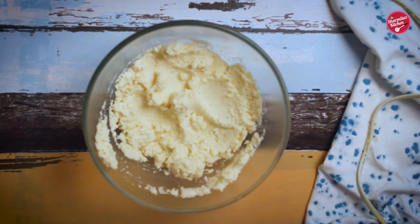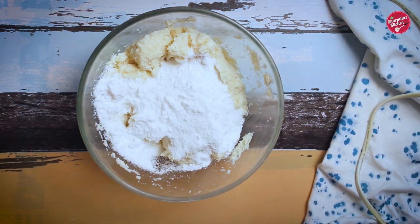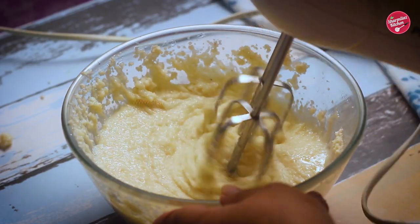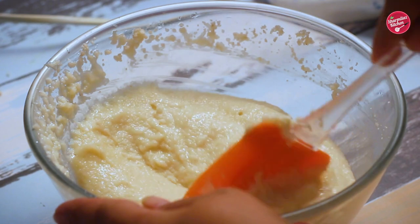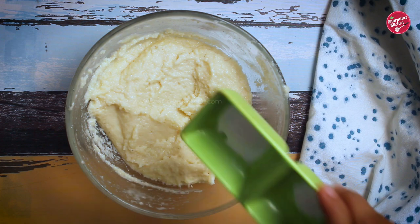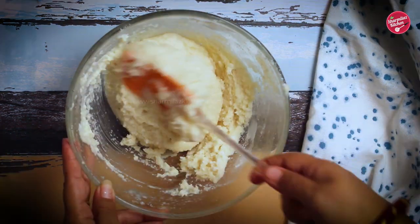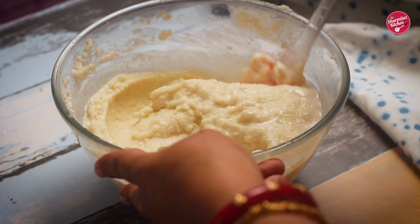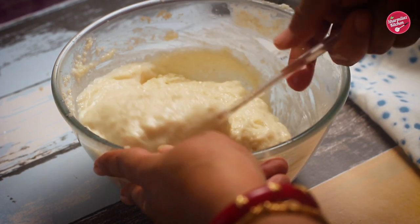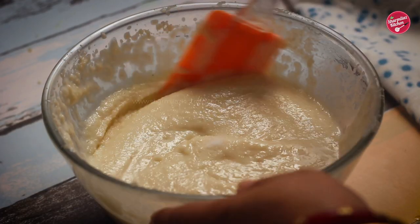Let the suji absorb the milk. After 20 minutes, add in sugar and oil and beat until mixed. Then add in baking powder and baking soda and mix well. If the batter is too thick, adjust with an additional quarter cup of milk. Also add a pinch of salt for a balanced taste.